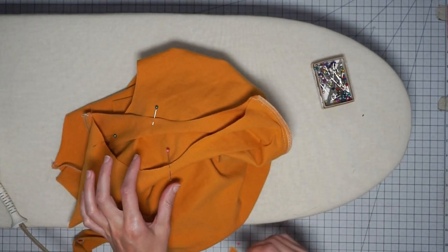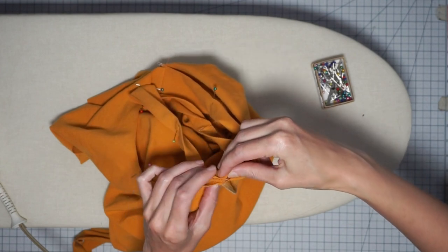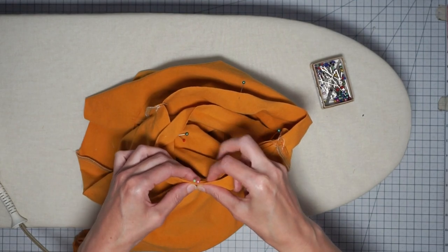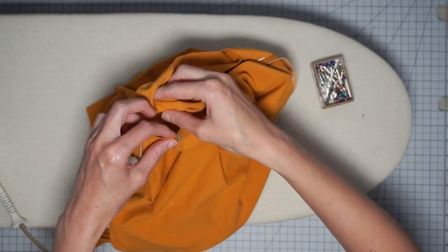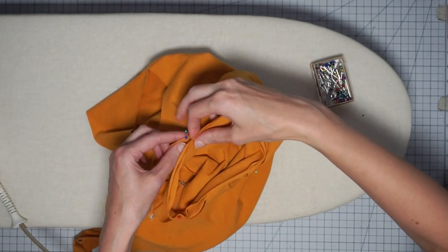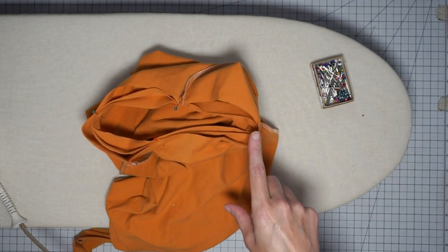Now let's pin our band to the armhole. Right sides together, match the seam in the band to the underarm seam and pin it in place. Then find the next pins and match those together, removing one pin and replacing it for both. Match the halfway point and the final three-quarter point. Do the same thing for the neck opening and the other armhole, then let's go over to the sewing machine.